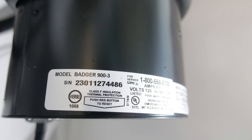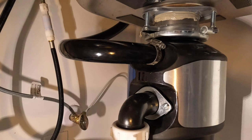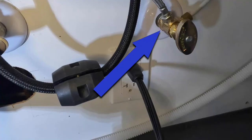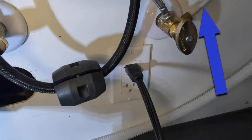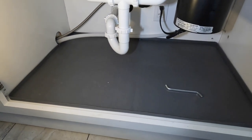This is an InSinkErator Badger 900-3. It's three-quarter horsepower, but they say these models have a lot more power than their previous three-quarter horsepower InSinkErators — it's bigger than the previous ones. The right-side valve accepts the cold water from the cold faucet at three-eighths of an inch. The other one is an ice maker line that goes to the refrigerator, and that's a quarter-inch.